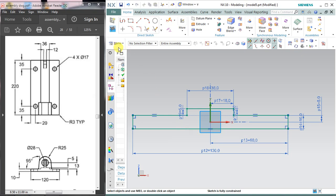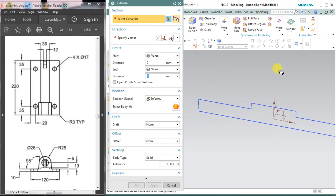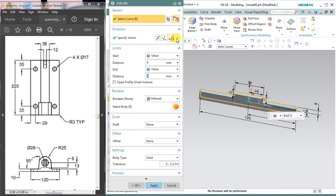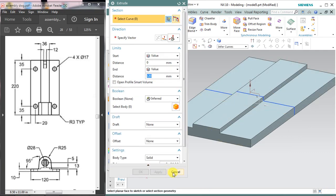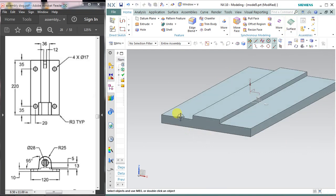Now finish the sketch and select the extrude command. As soon as you click extrude it will show a property box asking you to select the section. Select the curve — the vector should be in the correct direction. The length is 220 mm, so enter 220. Select the symmetry value so it is 220 mm completely. You can hide the sketch if you want. The next step is to make this half-circle part.